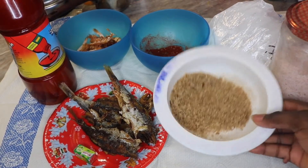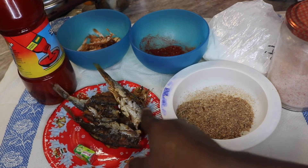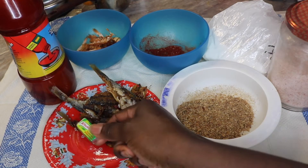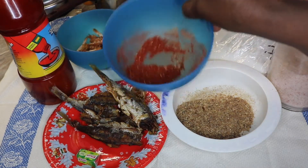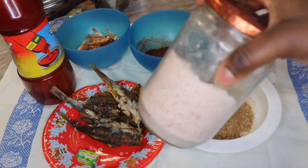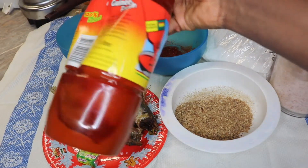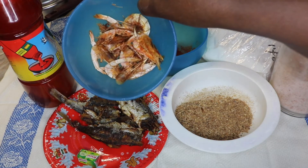So guys, this is what I'll be needing for my Owo soup. Here I have some blended crayfish, here I have some smoked fish or dry fish, whatever you call it, here I have my stock cube, here I have my grinded pepper, here I have my sauce, and here I have my red oil, slash palm oil.